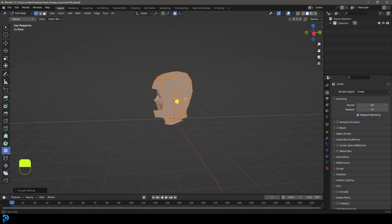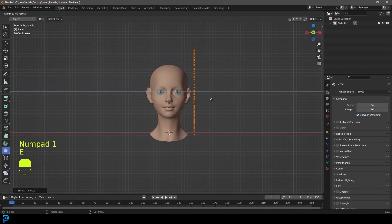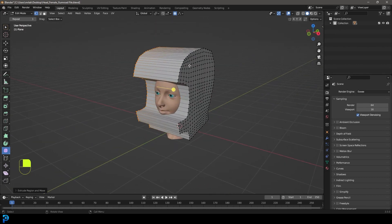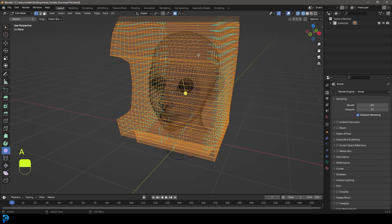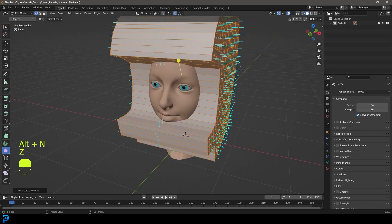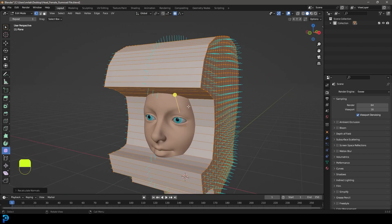Go into the front orthographic view with everything selected, go E to extrude and X to extrude it to the other side. Go over to our overlays and enable normals - at the moment normals are only visible on the inside. Press A to select everything, go Alt and recalculate outside - all of these normals should now be pointing outwards. You can see the normal indicators and that's exactly what we want - that's going to be important.